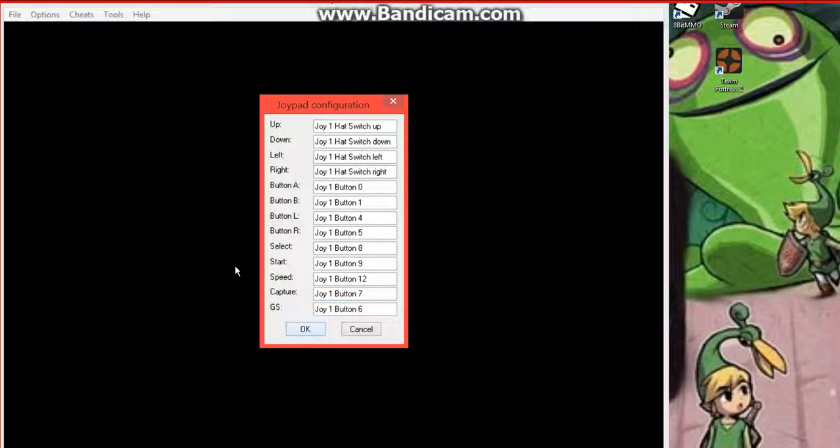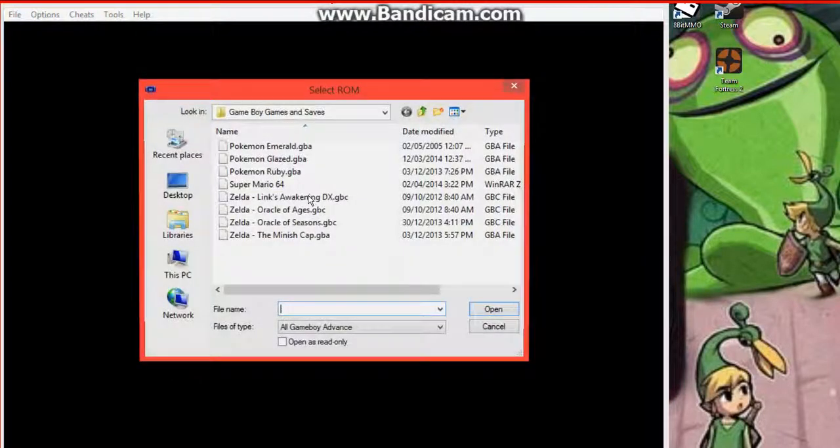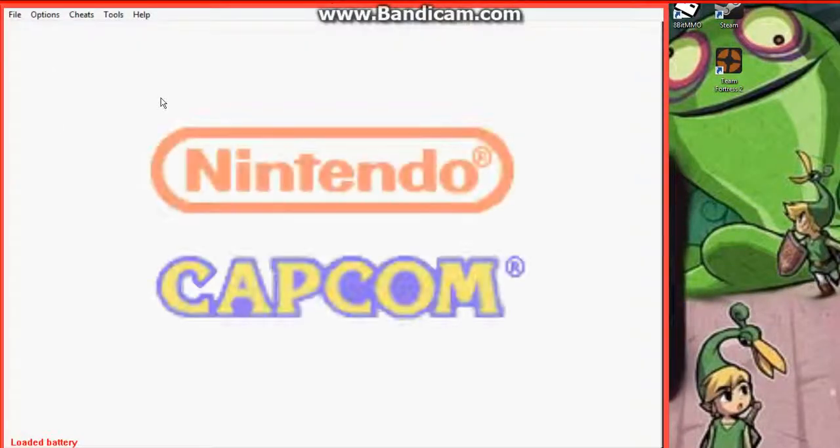And you just set it all up, then you run a game. I'll just run Minish Cap, because that's one of the fastest games to run.